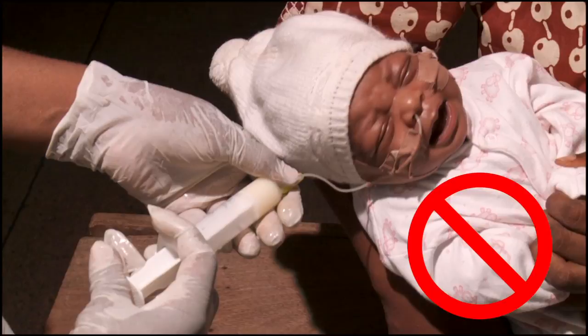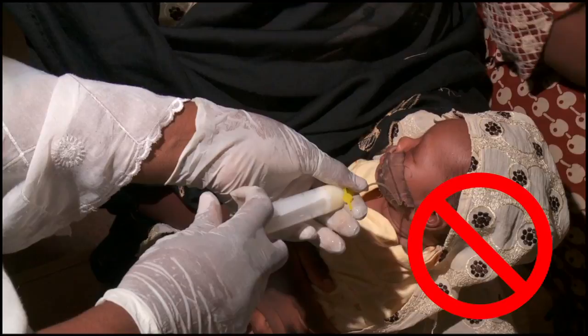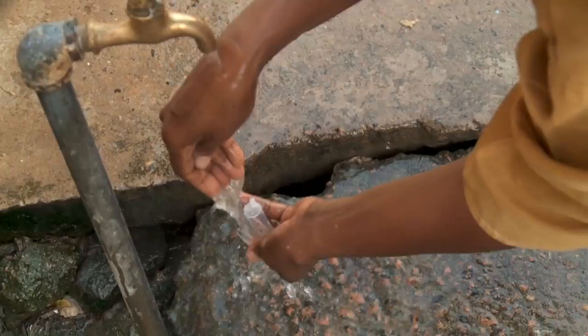Wash the feeding syringe and cup with soap and water for the next use. Encourage the mother to put the baby to her breast before each feed — this helps babies more quickly develop their feeding skills and improves the mother's milk production.